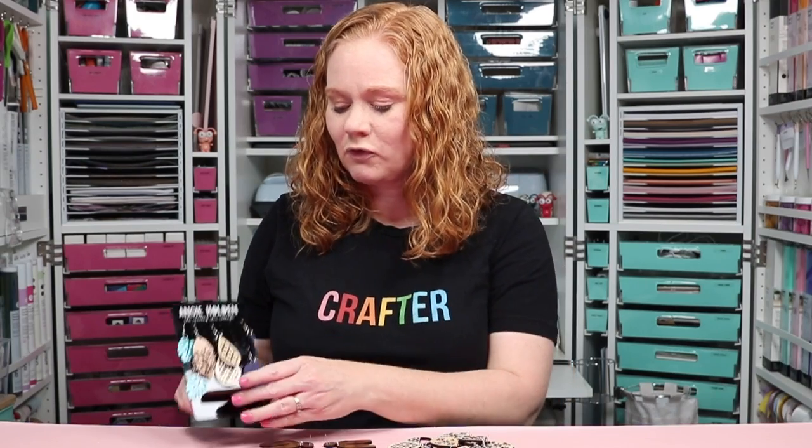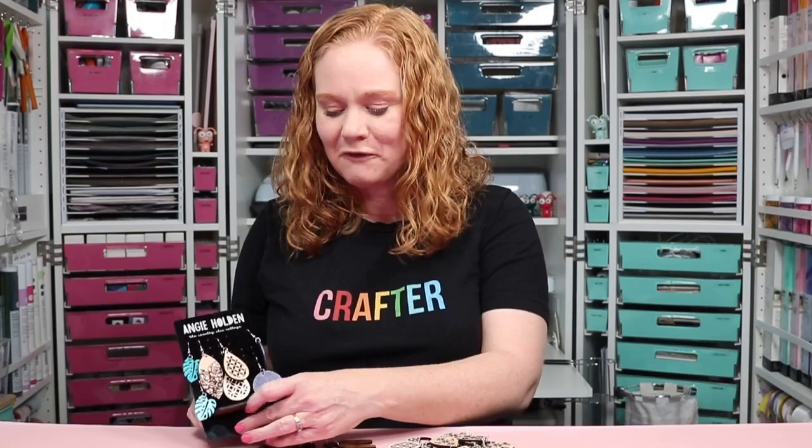Today I'm going to make earrings out of wood, leather, and acrylic, just to give you some ideas of different earring combinations you can make. I actually made a little stand for my earrings and I cut it with the Glowforge Spark as well — stay tuned for a short video on that coming soon to YouTube. For now, let's make some earrings with the Glowforge Spark.